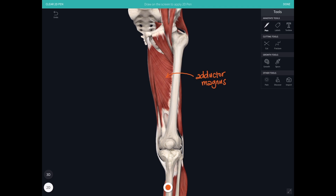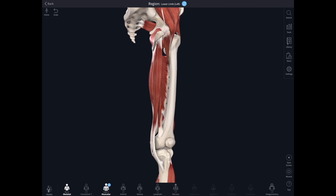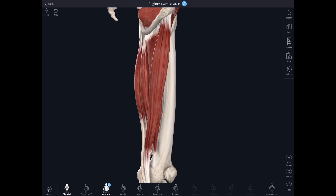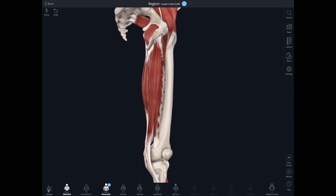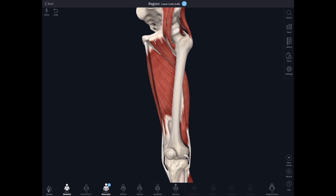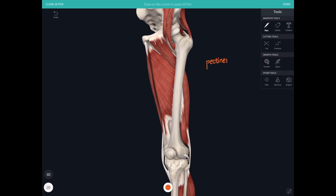Adductor longus and brevis originate from the body of the pubic bone. Adductor magnus originates from the ischiopubic ramus all the way down to the ischial tuberosity — the lowest part of it is referred to as the hamstring component of adductor magnus. Those fibres pass directly down to a cord-like tendon inserting into the adductor tubercle of the femur just above the medial condyle. The rest of the muscle fans up and attaches into the linea aspera, just like adductor longus and brevis do. Also notice pectineus, which attaches from the pectineal line on the pubis down to the medial femur just below the lesser trochanter — that's an adductor as well.